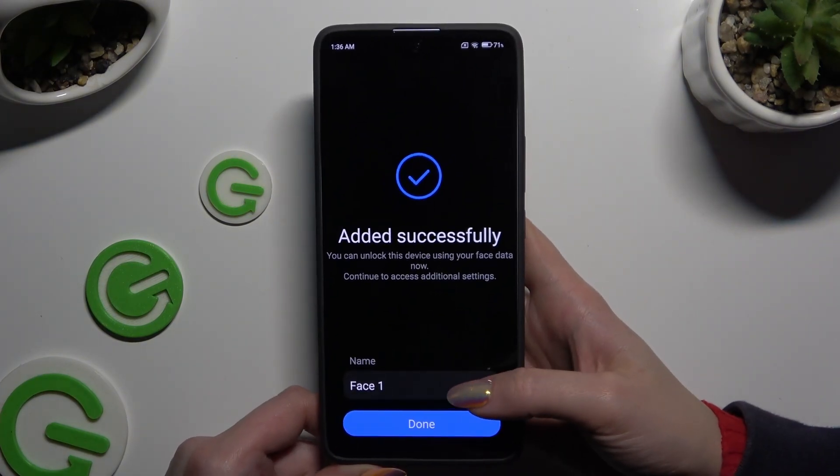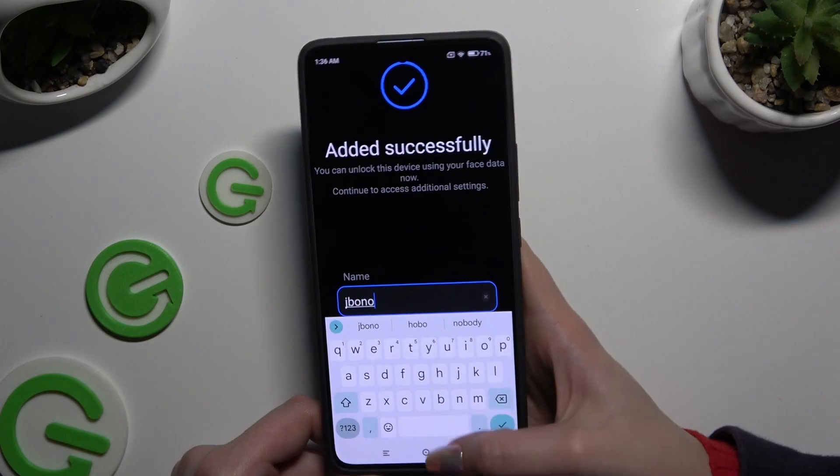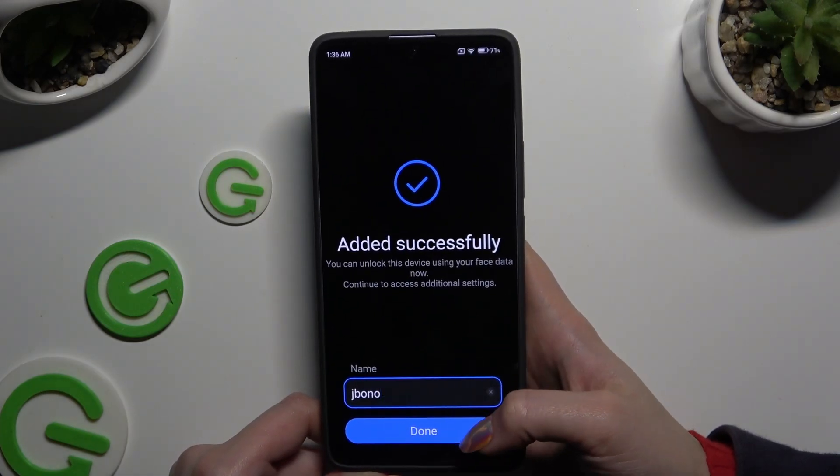Now you can name your face data however you want to, and when you're finished, hit Done.